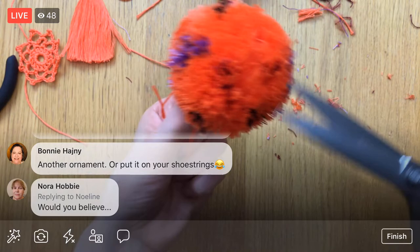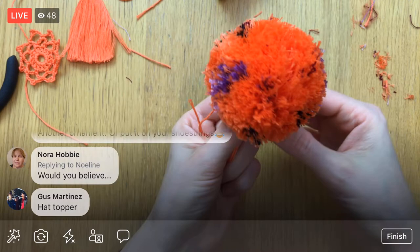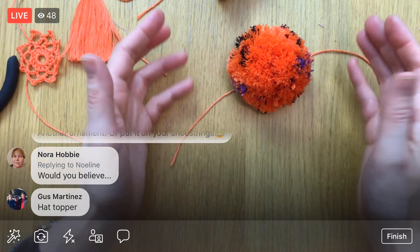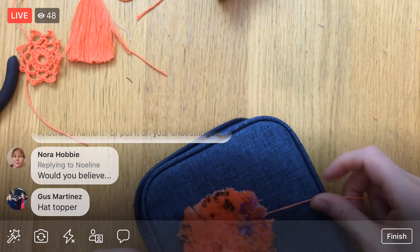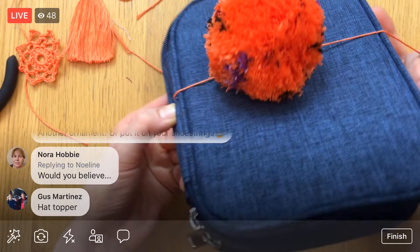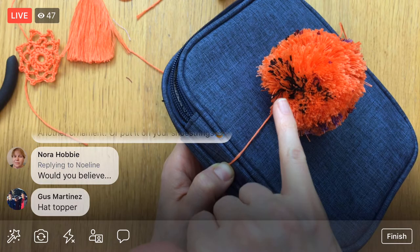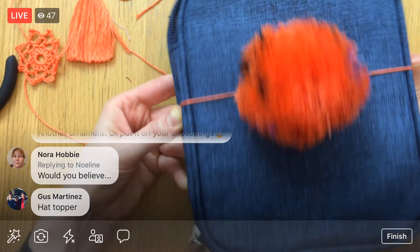Oh look how freaking cute this would be! Like a little hat topper — or just imagine this on a holiday gift. If you had holiday colors, how cute would that be on a present? Even with the blue — look how cute that is. And you could wrap the floss around a bunch of times. I love it — that is adorable. I like using the cone because you are using quite a bit of floss, but just using up some of my extra floss bits here and there. How cute with those extra little speckles. Even the black looks kind of cool.